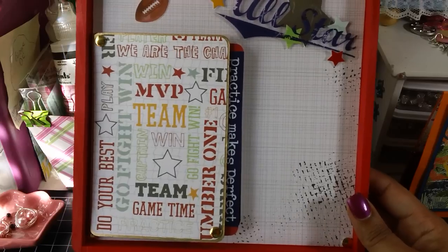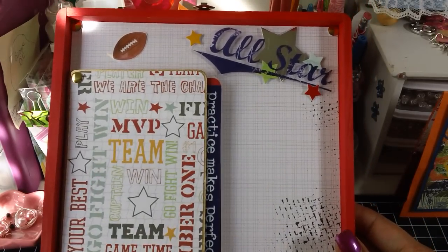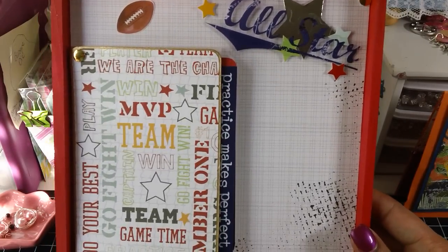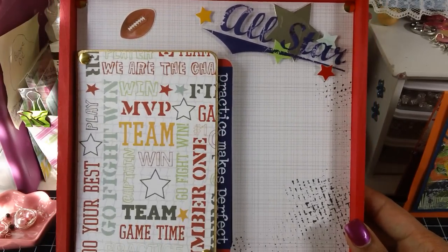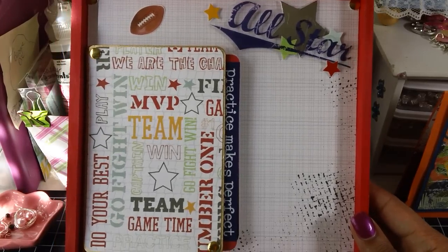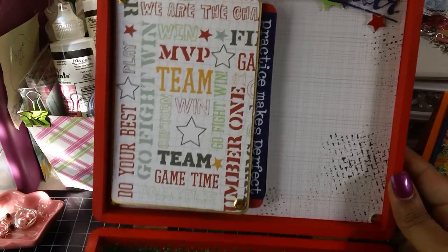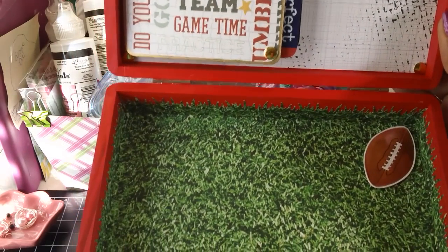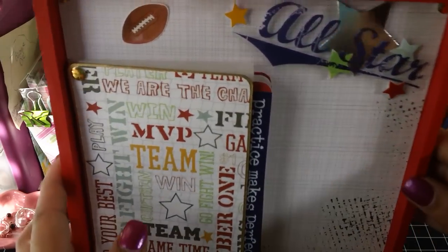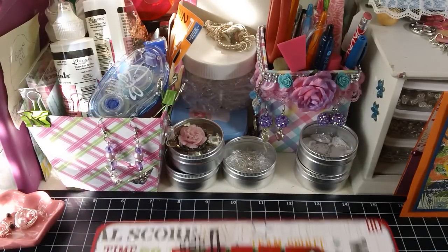I had so much fun making this. It's very different from the normal cigar boxes that we see. And as I was making this, I was thinking of you, Shantae, because I know you said your son plays football — so hopefully you'll make something like this for him, because this was really fun. So that's the box, and I will be giving this to her this weekend.